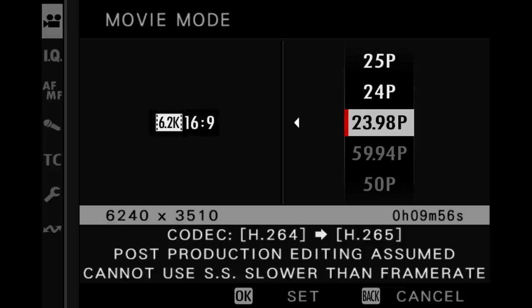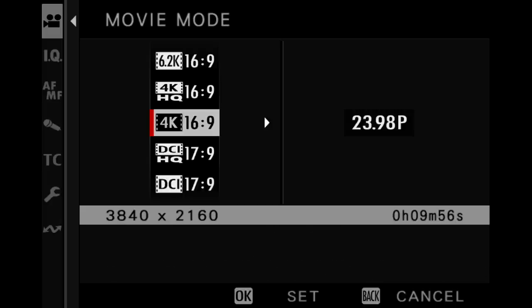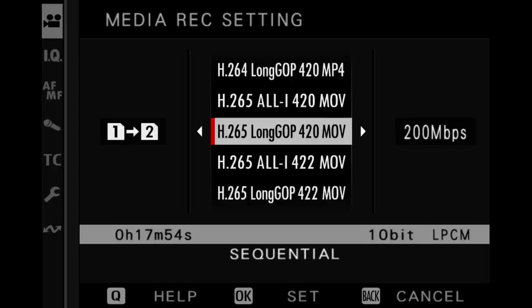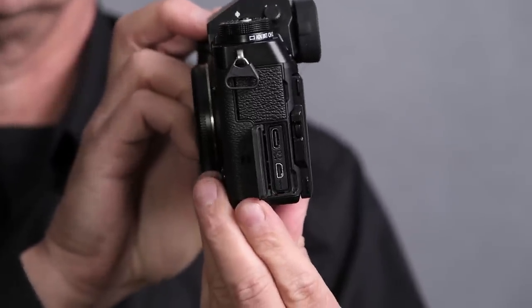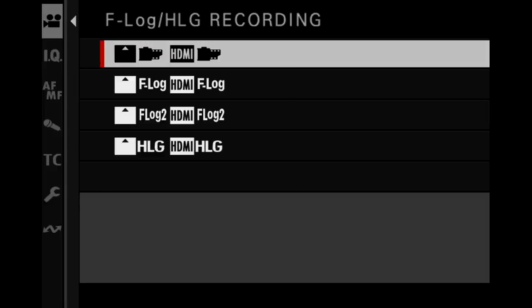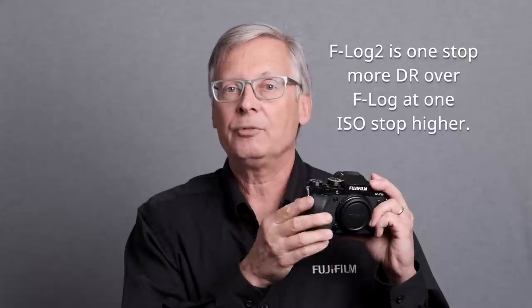On the video side, it will not do 8K like the X-H2, but it will do 6.2K up to 30p. There is no ProRes internal — it's H.264 and H.265, with an internal data rate maxing out at 360 megabit per second. It is 4:2:2 10-bit, improved from the 4:2:0 10-bit internal on the X-T4. Through micro HDMI out, you can do ProRes RAW and Blackmagic RAW. Internally, F-Log2 tone capture has been added, expanding dynamic range to over 13 stops in video compared to just above 12 stops on the X-T4.